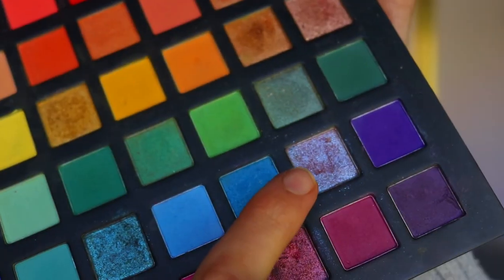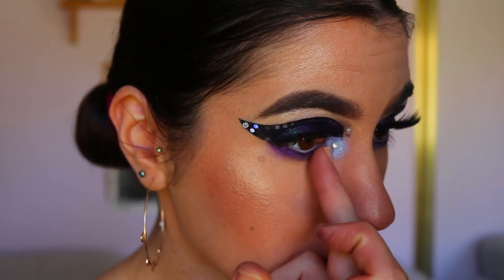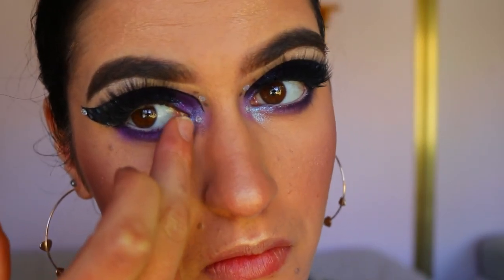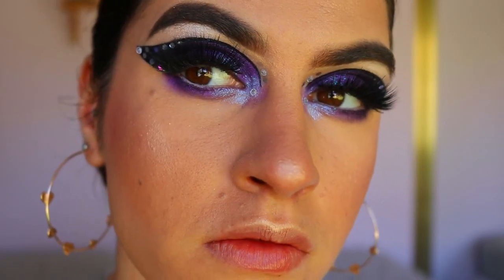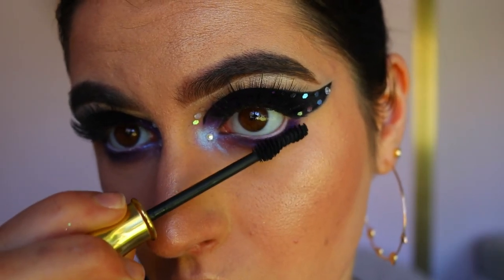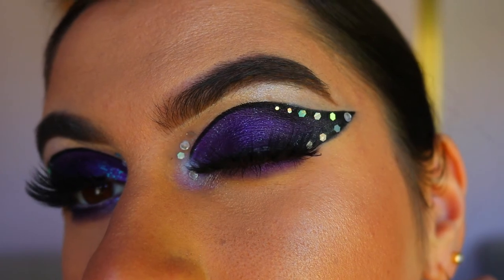I'm taking a glitter similar in shade to Black Light and applying it to the inner third of my bottom lash line — you could just use Black Light but I had this one in the palette and it's really pretty. Then I go in with some bottom lash mascara, and this is the finished eye makeup look.